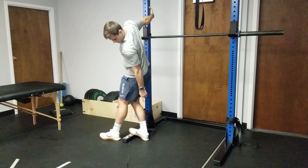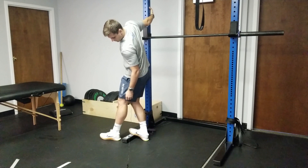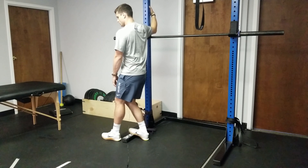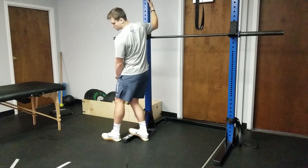You'll feel it more in your Achilles and more in the bottom part of your ankle. You can hunt around, move around, and find where you have the most restriction in this ankle.